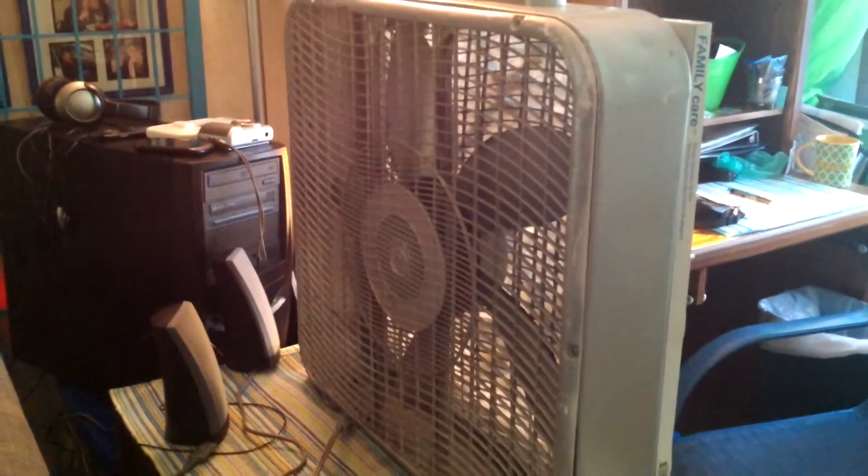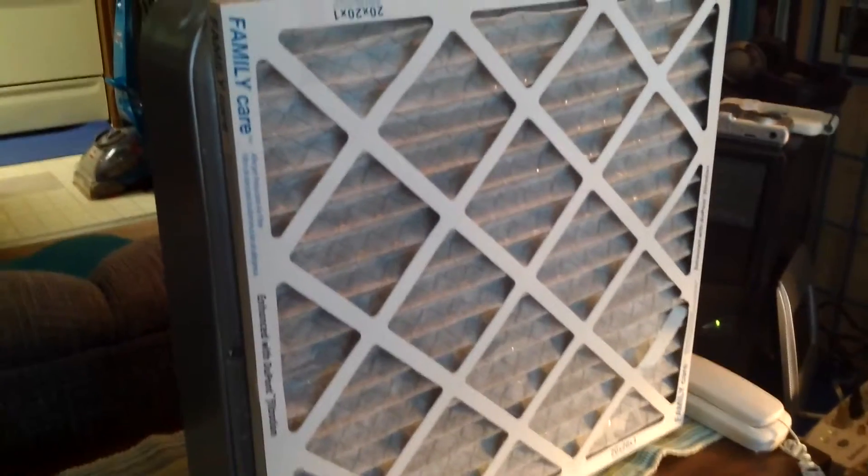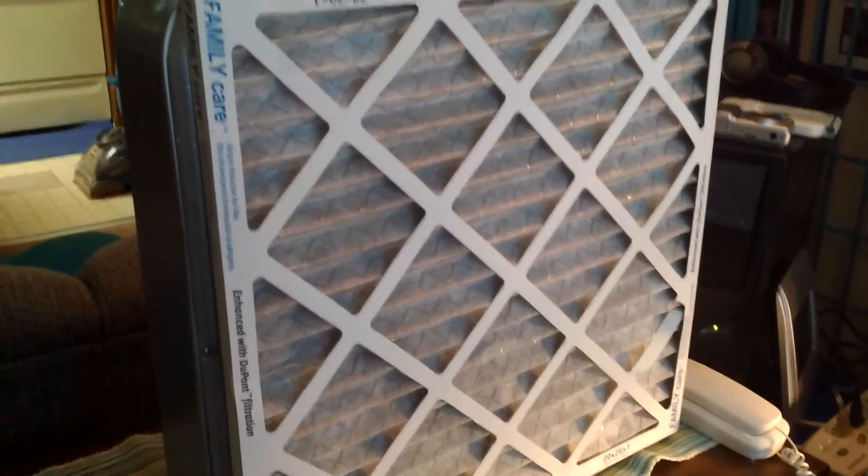They're very expensive, and I'm all about economics. It's hard to just pay for things. And this is something that is really needed in your home to protect your family and yourself.